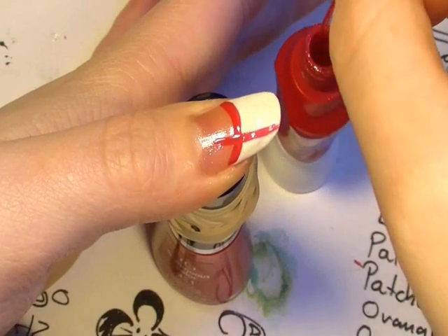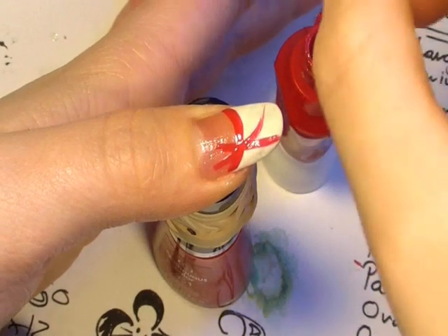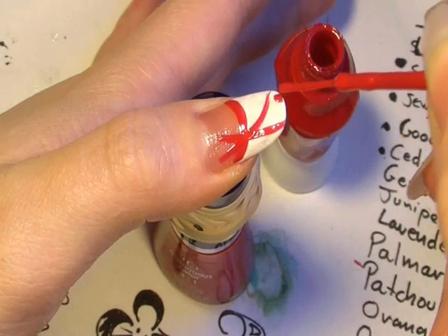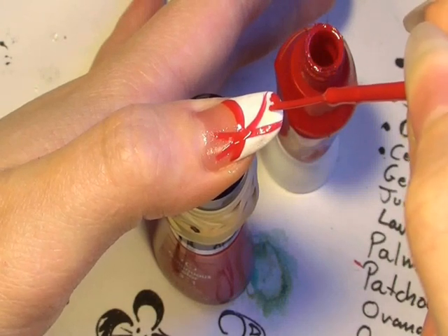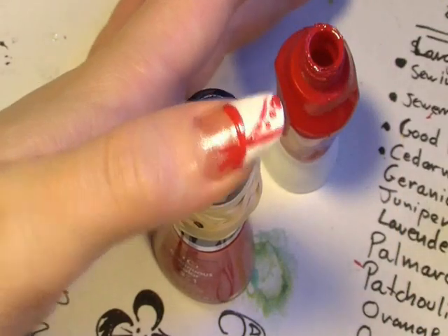Now draw a line that way, and then a second line which crisscrosses it. If it's a bit thin, go over it again until it's a really nice thick vibrant colour. And now apply three dots going from large, to medium, to small. And that's the basic pattern.